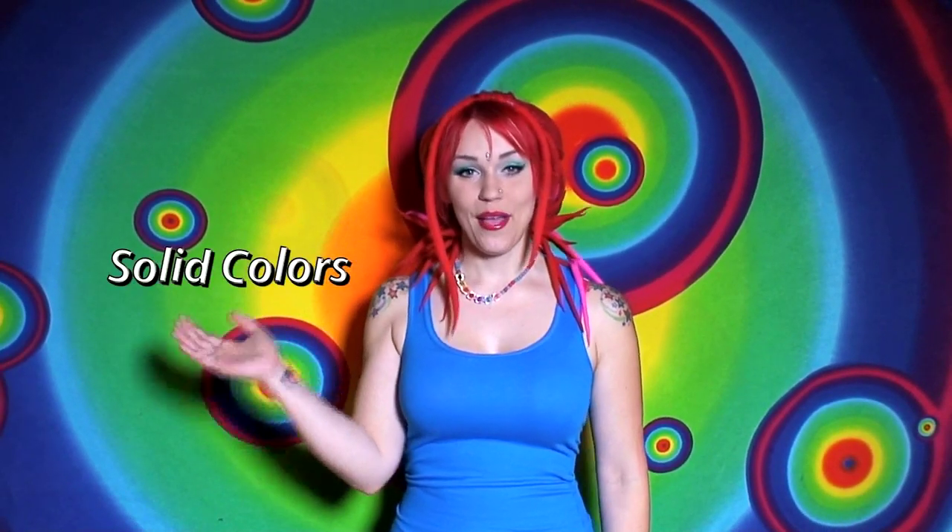Dyeing your own wool not only saves you money, but it also gives you the creative freedom to have the kind of wool that you want to work with. Dyeing your own wool gives you the ability to make solid colors, painted colors, as well as multi-colored designs and transitions.